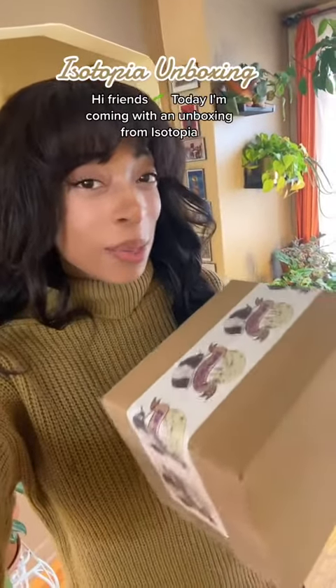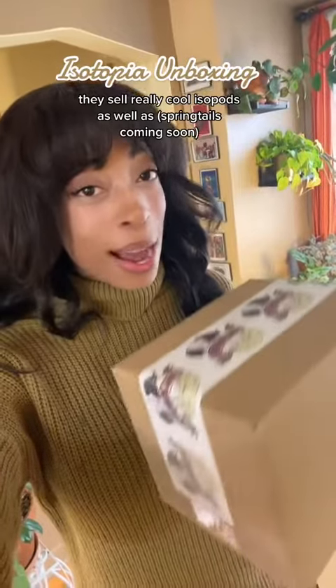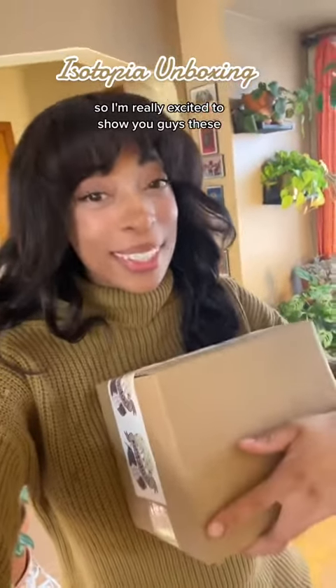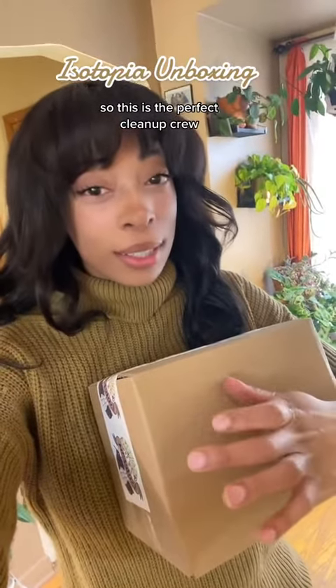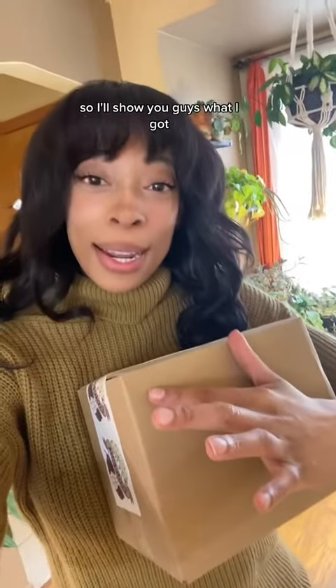Hi friends, so today I'm coming with an unboxing from Isotopia — they sell really cool isopods as well as springtails. I'm really excited to show you guys these. As some of you know, I'm building three large terrariums, so this is the perfect cleanup crew: isopods and springtails.